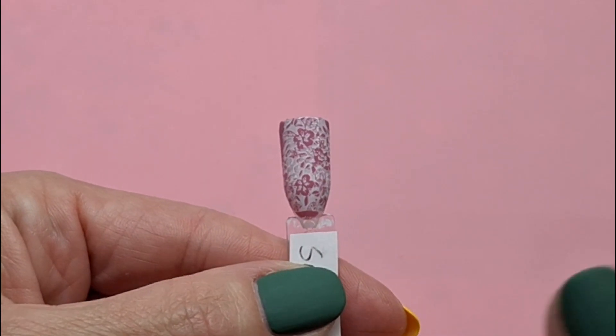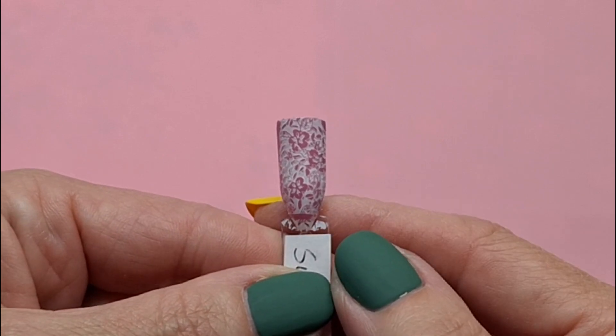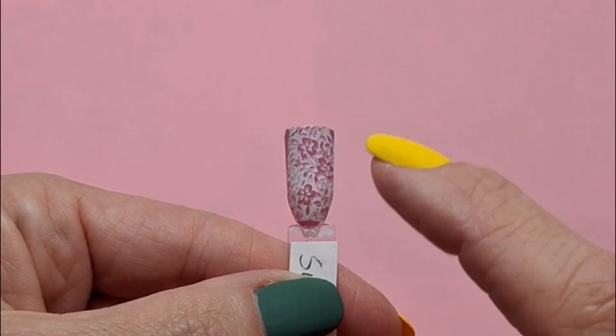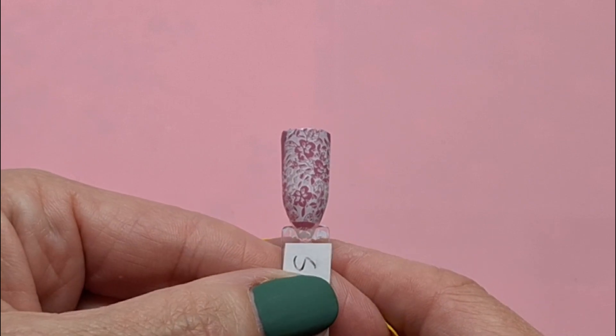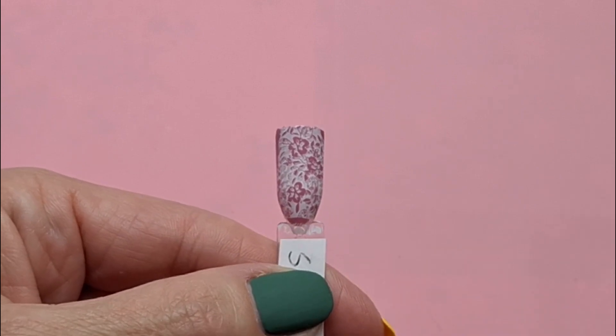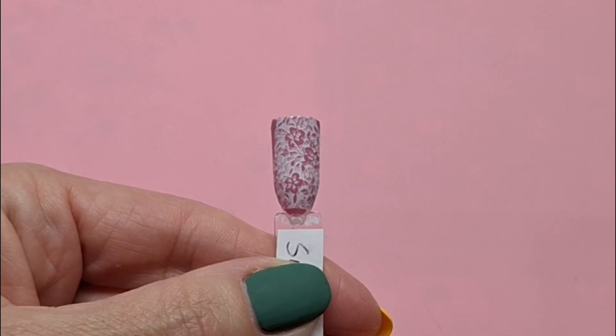As you can see here, this is one I've done on a stick to show you, with a white over a pink, and it just looks a little bit wishy-washy. It doesn't pop like a dark over a light does.